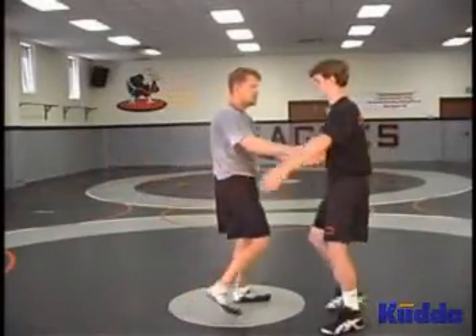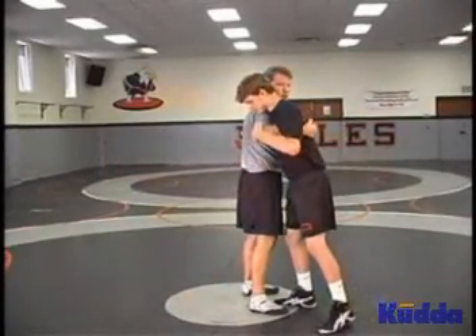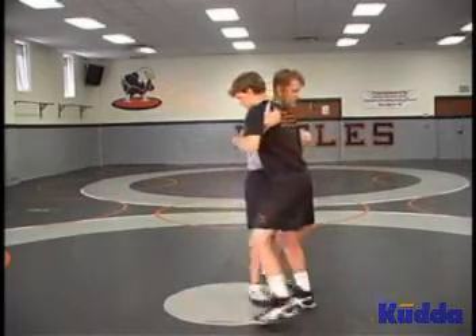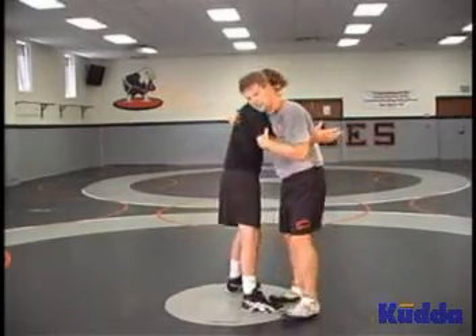Pummel position. The basic position is over and under. Your partner is over where you have an under hook, and you're over where your partner has an under hook.